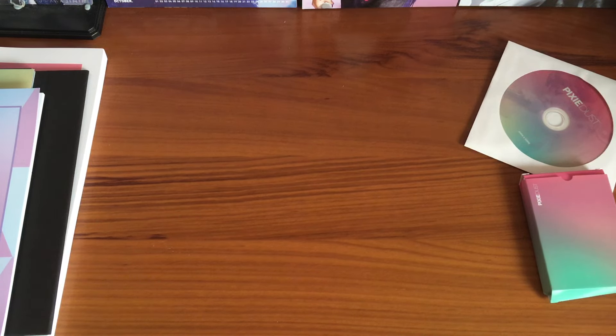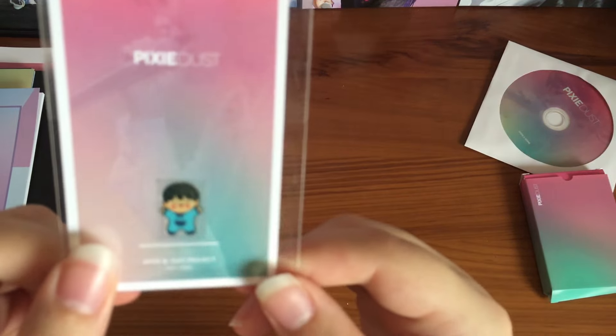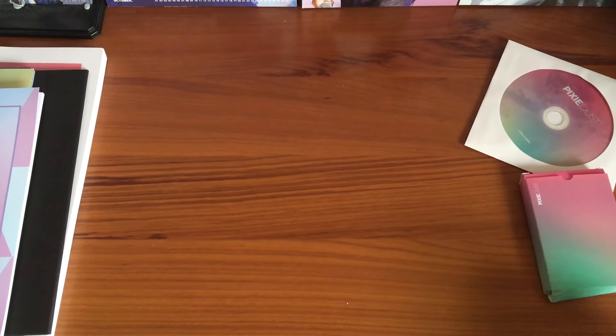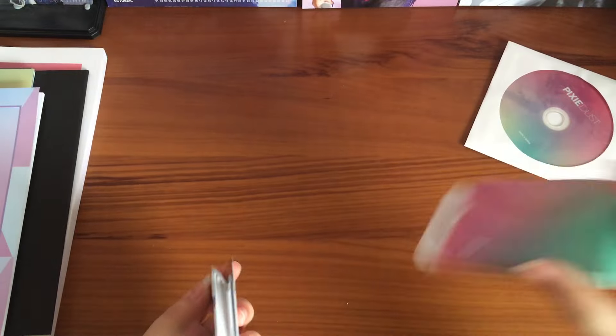Sorry, I had to step away for a moment — it was really warm. Okay, so this is the EM wave sticker. It's really cute, like a baby Jimin. Moving on to the next item.